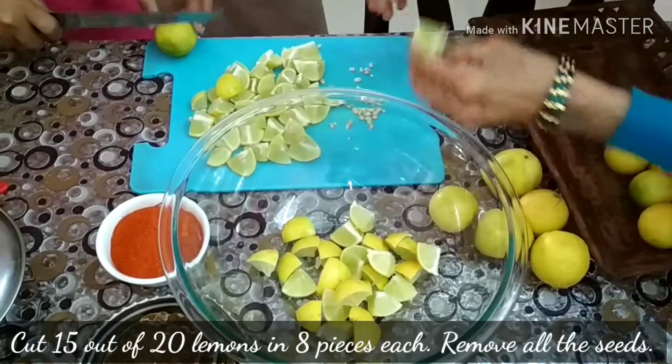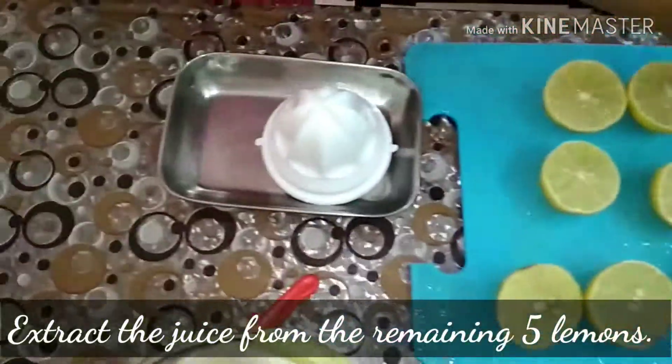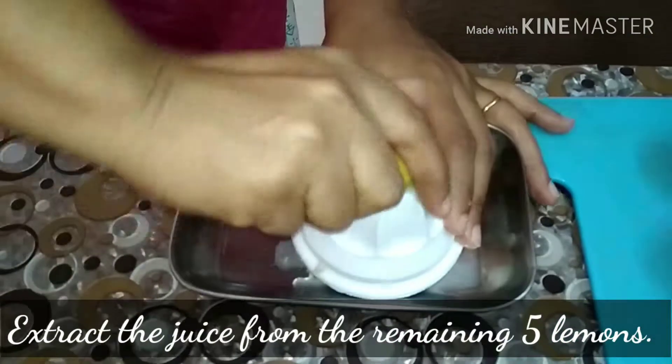Store it in a container where we can mix them easily. From the remaining 5 lemons, extract the juice and set it aside.